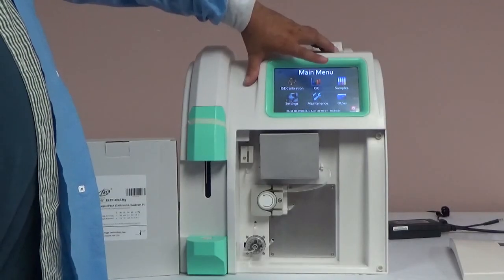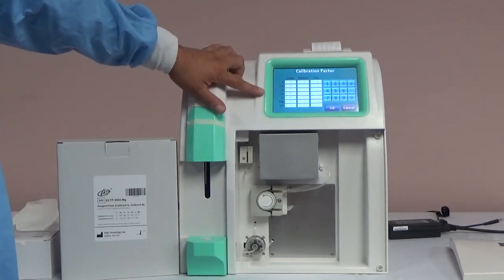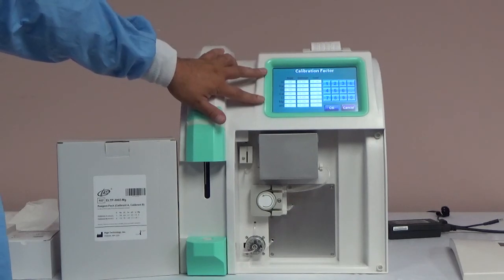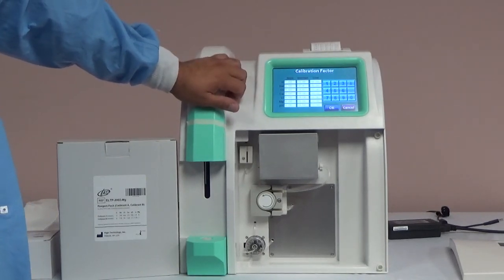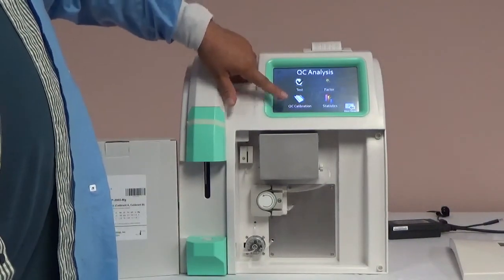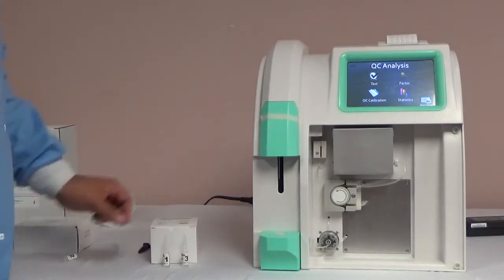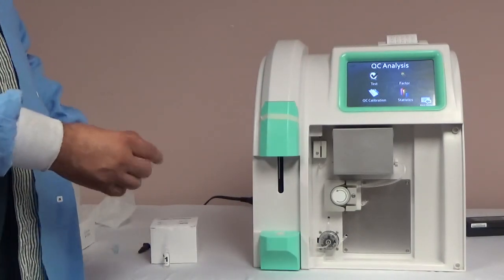After the ISC calibration is complete, you can begin quality control. Quality control can be accessed from the main menu and then QC. For international customers, verify that the factors are already entered by selecting Factor on the QC analysis screen. For customers that do not already have factors programmed into their analyzer, a QC calibration will need to be run. For international customers, the QC calibration will be run any time you notice a drift in your results, even if only one parameter is off. To do QC calibration, you will need linearity control material. The linearity control material includes levels 1, 2, and 3, but you will only need levels 1 and 3 for the QC calibration. To prep the solutions, shake the bottle, flick the top, and snap the top off.